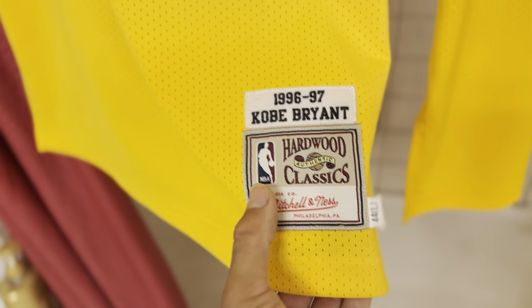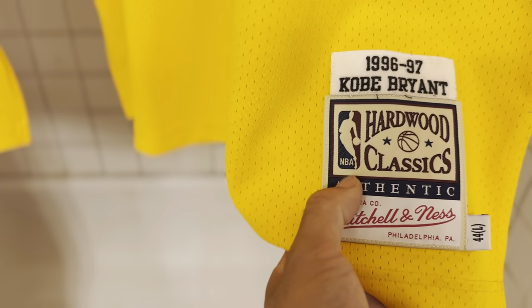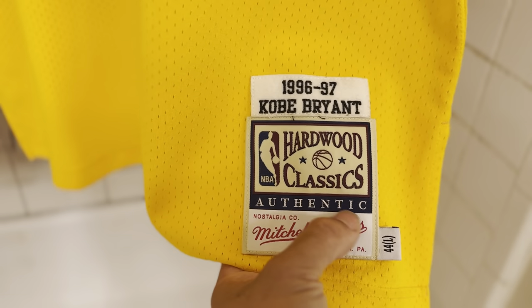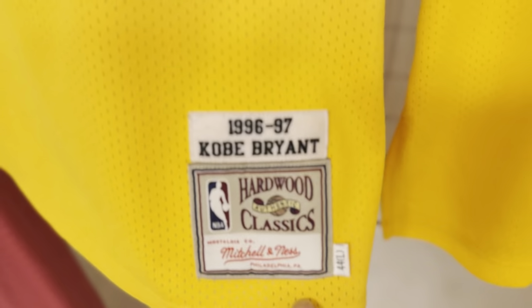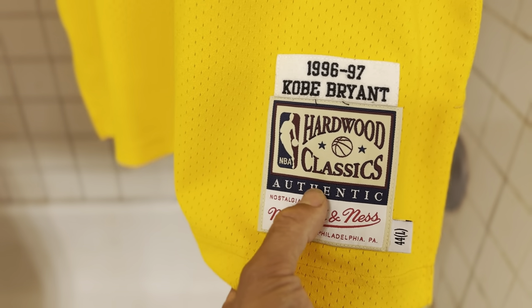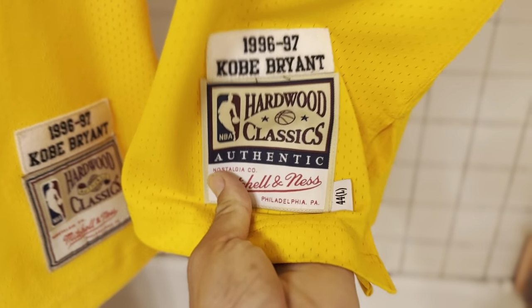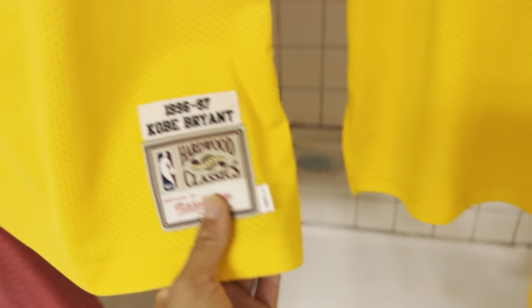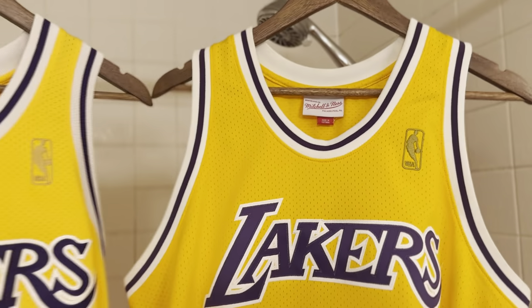Not too much going on — you ain't got to have the big 'Authentic' right here. Just keep the tag simple. But they made it complicated and added a whole extra inch to the tag, so this tag is bigger than this one right here, which kind of throws the jersey off in my opinion.